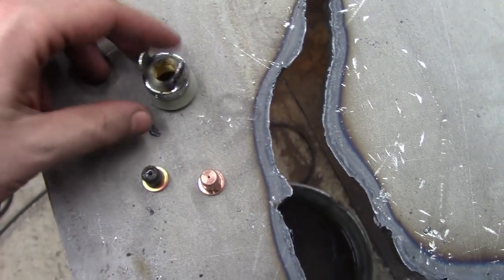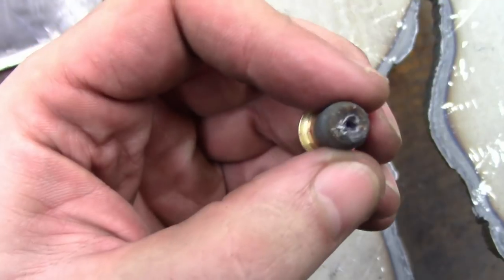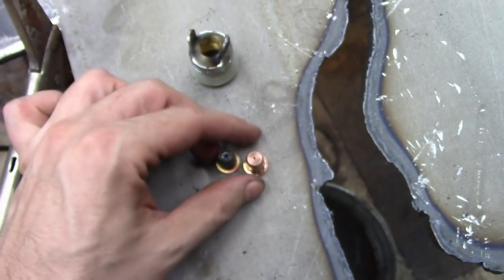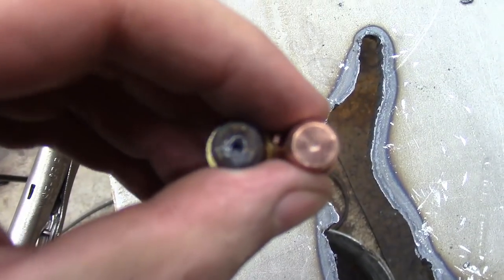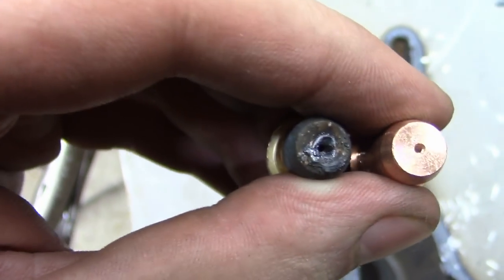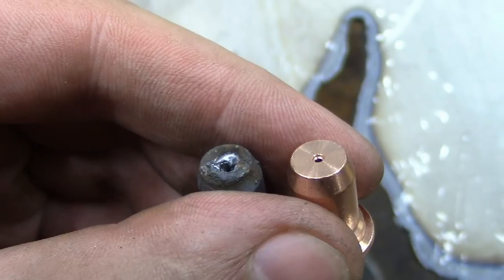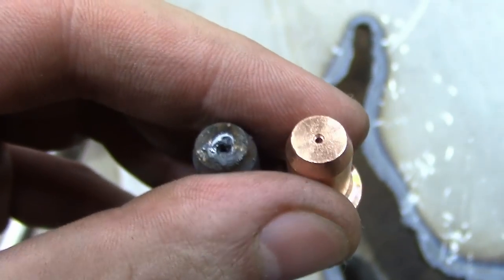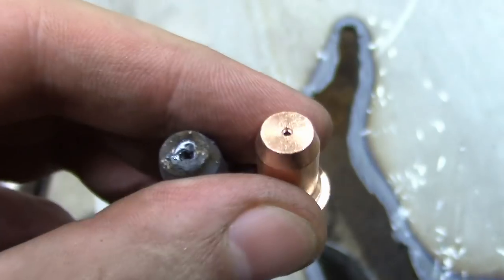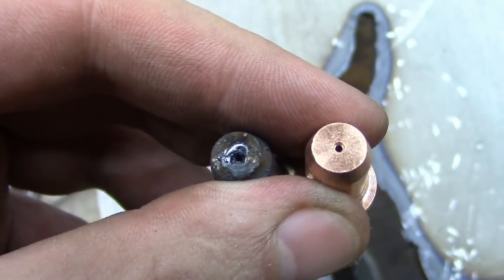I took the gun apart — this is the tip. You can see it kind of melted away the hole a little bit. Compare to the new one there. I'm not really sure what happened — this is actually a brand new machine, first time I've used it. I think I might have had the air pressure wrong. The regulator is a little funny on it — it shows one thing when you're cutting and one thing when it's not cutting. I think the one on the left was just spreading out the plasma arc a little too much. Live and learn.